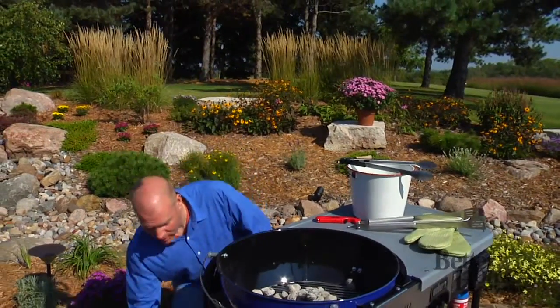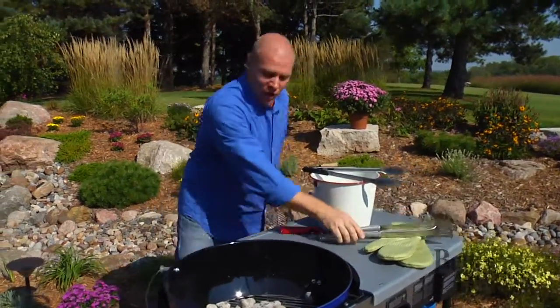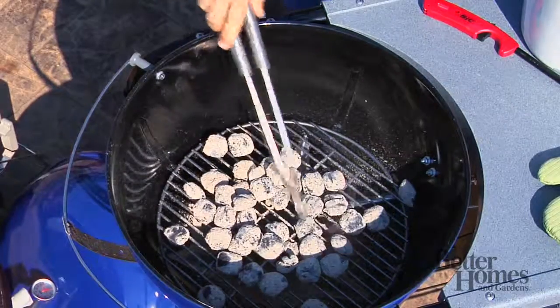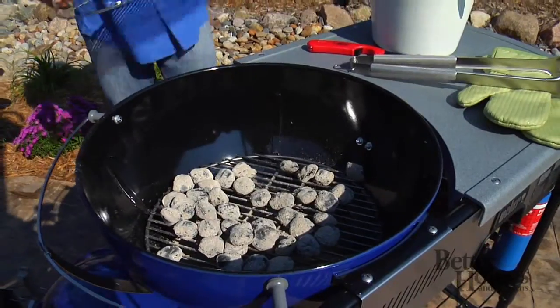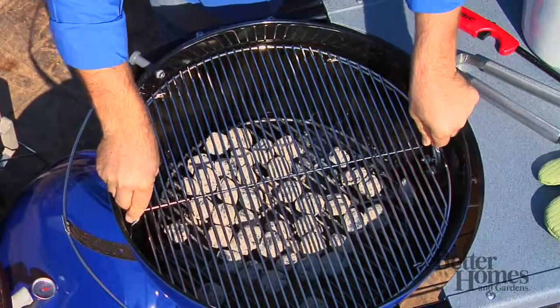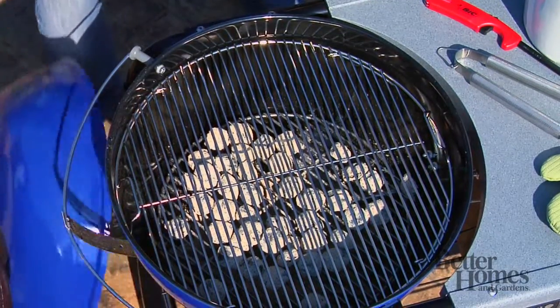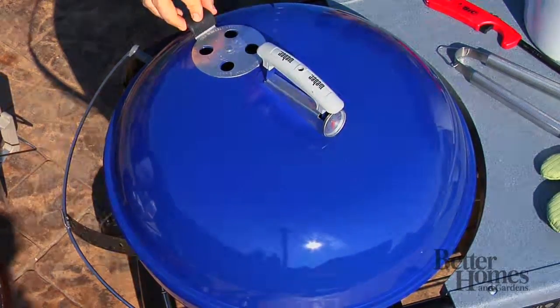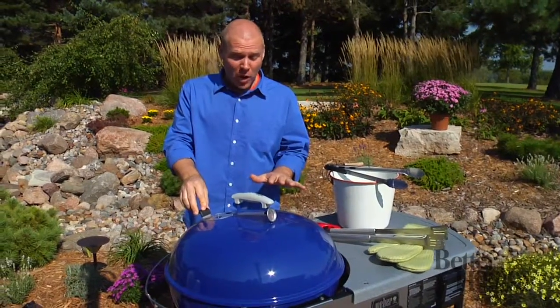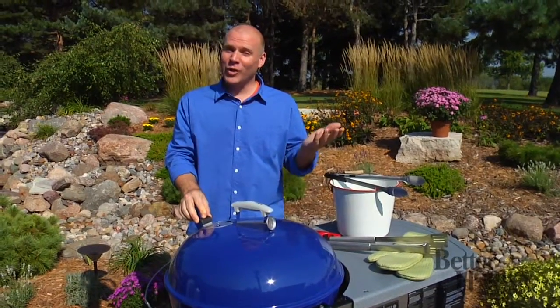Be careful, this is hot. Take our tongs and spread them out a little bit. Put our rack on, get that hot. We want to cover it up for a bit, get that rack good and hot. And you want to keep your vent open because the briquettes do need oxygen to keep going. So all we need is some food and we're ready to grill.